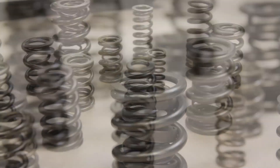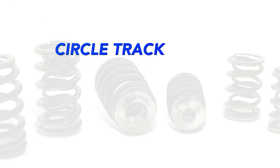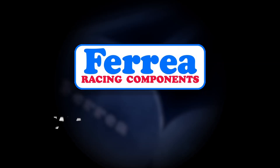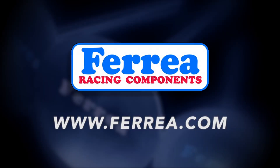Our goal is to provide the best possible valve train combinations for all racing environments, from circle track, drag racing, motorcycle racing, and offshore marine racing. To learn more, visit www.forea.com or contact a tech representative.